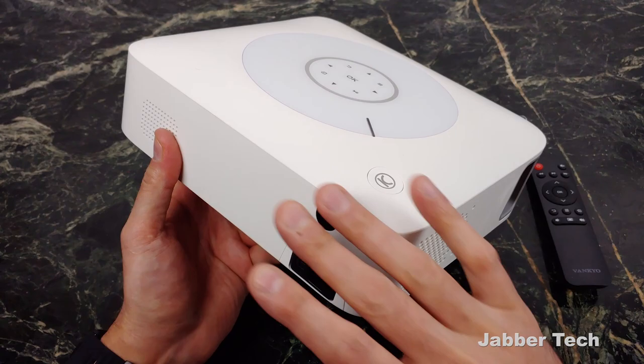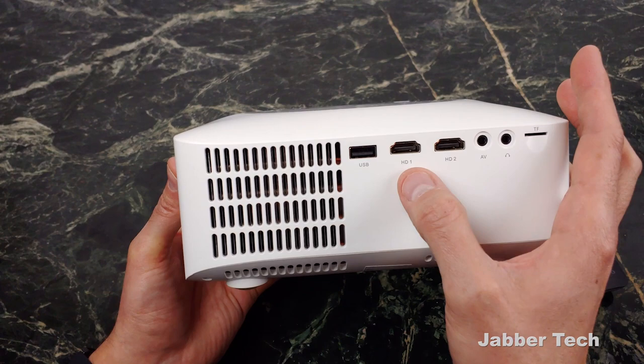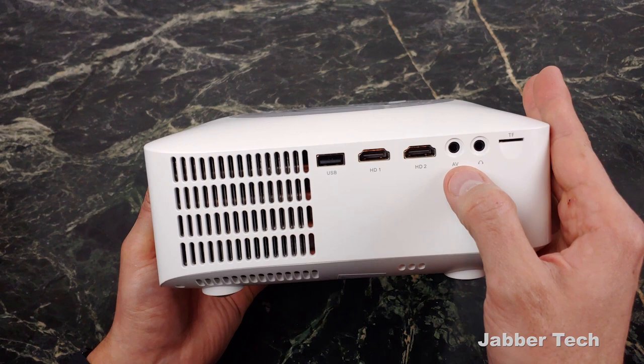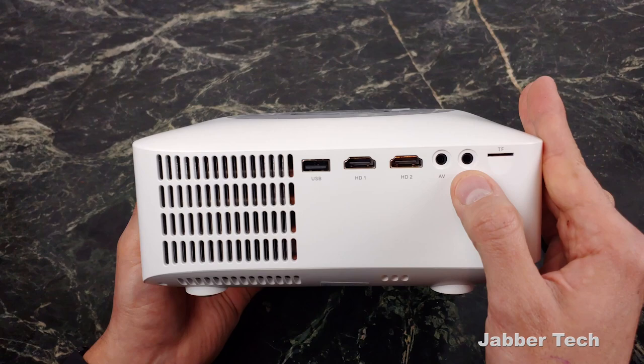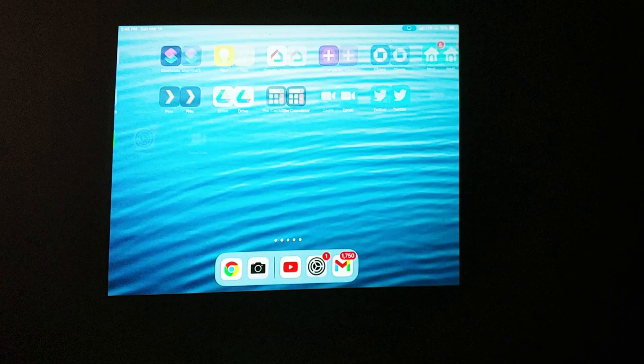Taking a look at the ports on the side: there's a USB port so you can plug in a pen drive or use it to power up a Chromecast — which is exactly what I did. I used the Chromecast on one of the HDMI ports and powered it up with the USB. Two HDMIs, AV in, headphone out, and a 3.5mm jack to connect to external speakers. TransFlash as well. So no matter how you have media, you'll be able to play it on the 530W. And thanks to being wireless, you can also wirelessly send over media.